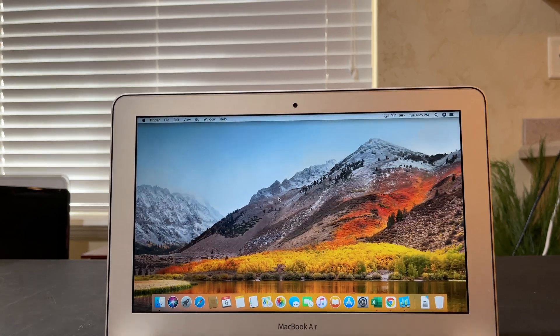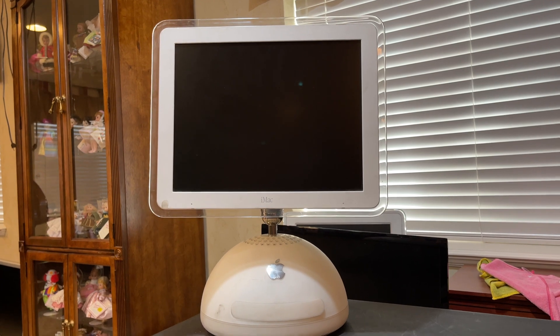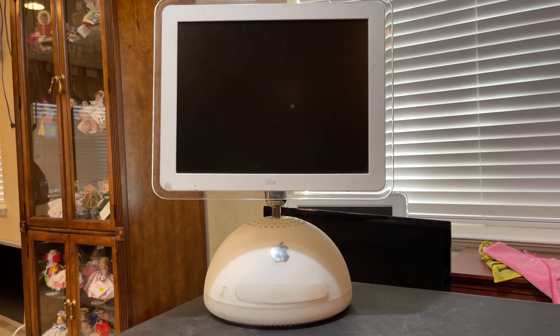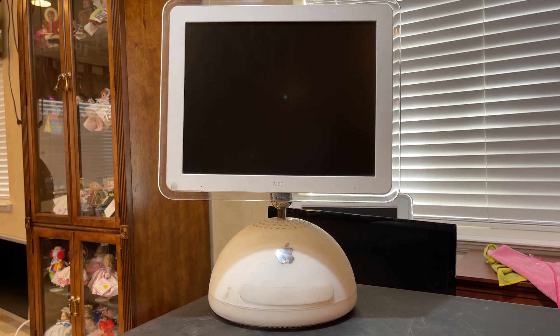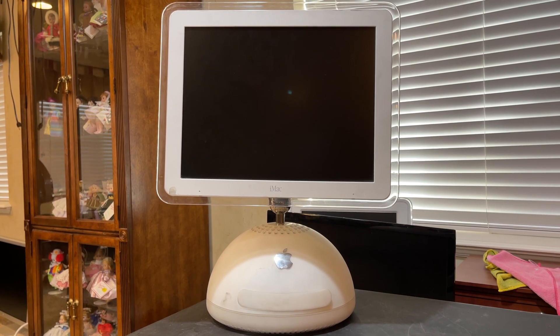Make sure you guys subscribe. In the upcoming video I'm going to be upgrading and restoring a second-generation iMac — one of my most favorite Apple designs that they have ever made.